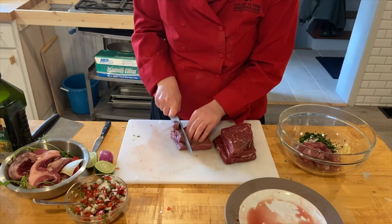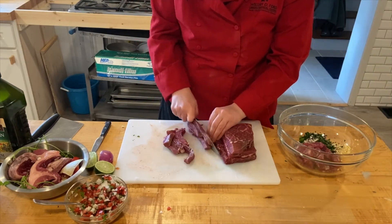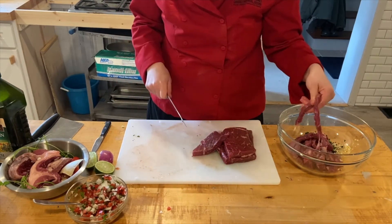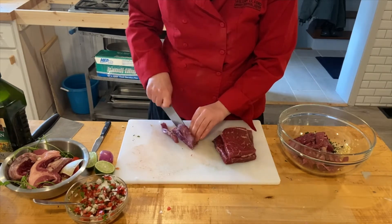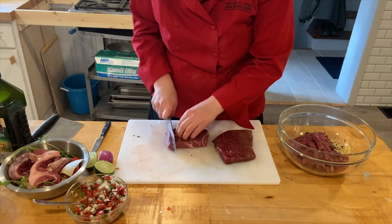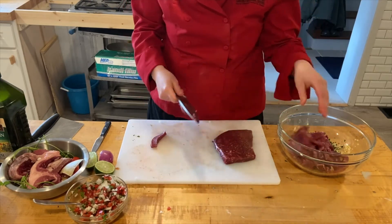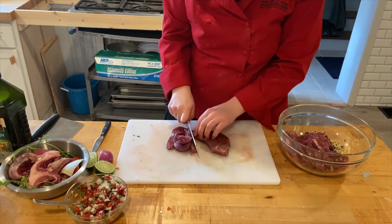Another way to do it is to marinate the entire skirt steak and then use either a cast iron skillet or a large saute pan to sear it, cooking it to medium or medium-rare so it'll have some pink. If you overcook skirt steak it can become really tough and chewy, so we want to make sure we're cooking at proper temperatures. I prefer to sear it.